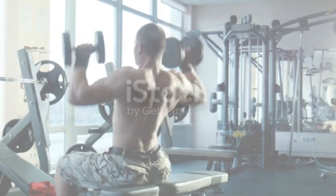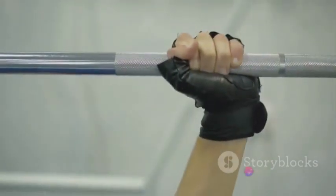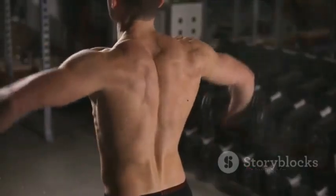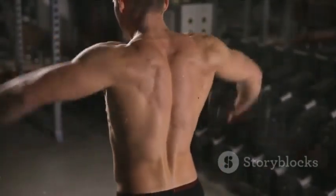Next, move on to pull-ups. This exercise targets your upper back and improves your grip strength. Find a sturdy bar and grasp it with your hands shoulder-width apart and your palms facing away from you. Hang at arm's length, also known as a dead hang. Squeeze your shoulder blades together, pull your body up until your chin is above the bar, and then lower your body back to a dead hang.